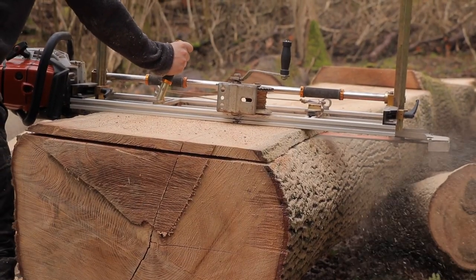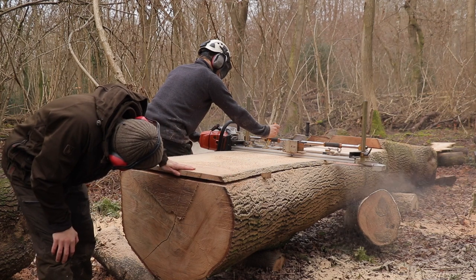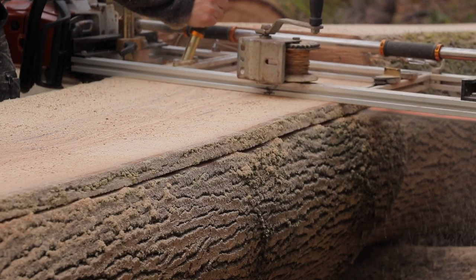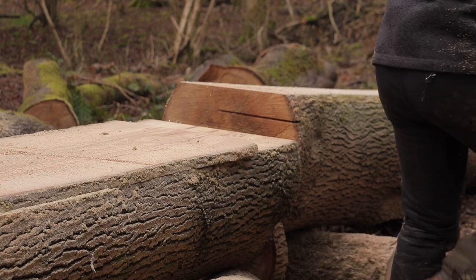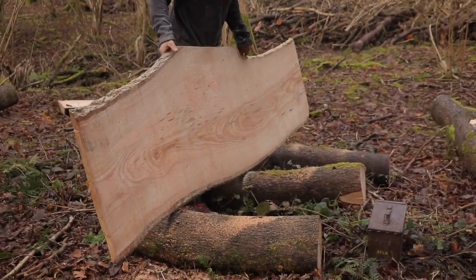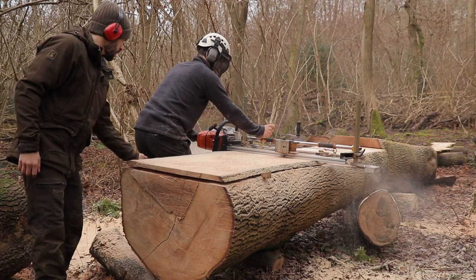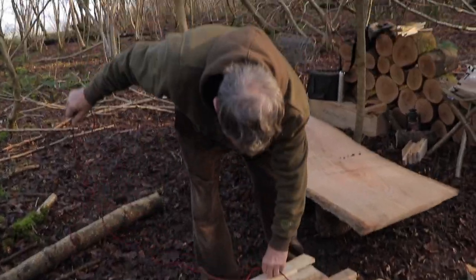Milling the tree this way also means that each plank will have a live edge or waney edge — this means that on at least one edge of each plank, the bark will remain on. This gives the plank a much more natural and rustic look, but it also serves as an acknowledgement to the tree that created it. Words can't really describe the smell that was in the air once the chainsaw worked its way through the wood — it was distinctly sweet, almost fruity. This was to be the first of many planks that Ryan would be cutting throughout the day.